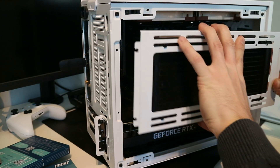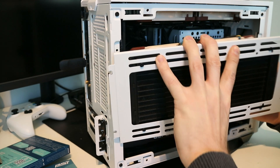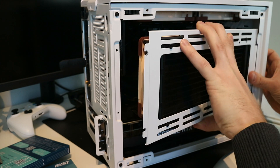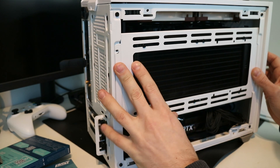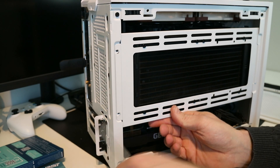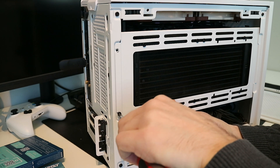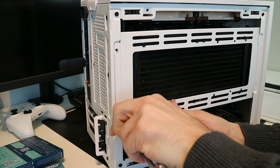Now I'm going to mount back the radiator. I have four 140mm Noctua fans and one 92mm fan from Cooler Master, and now we also have two 120mm slim Arctic fans.